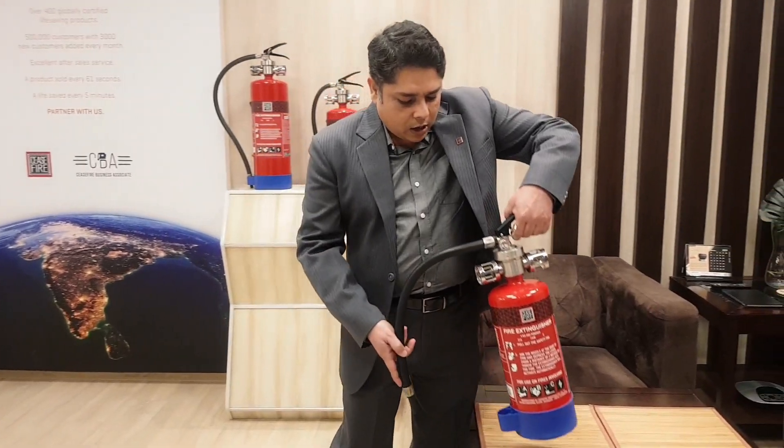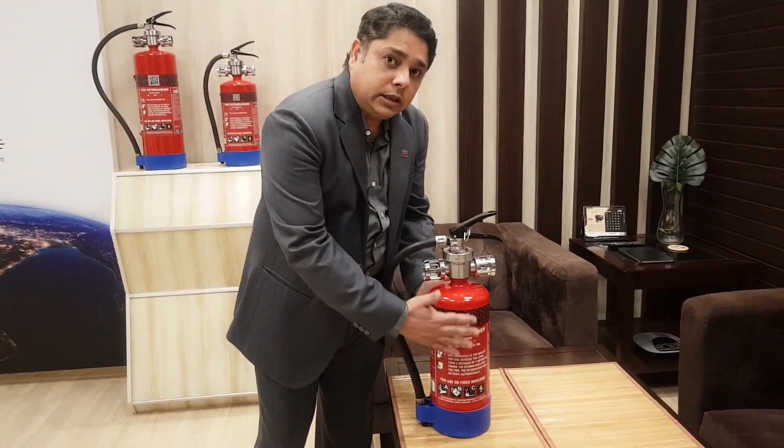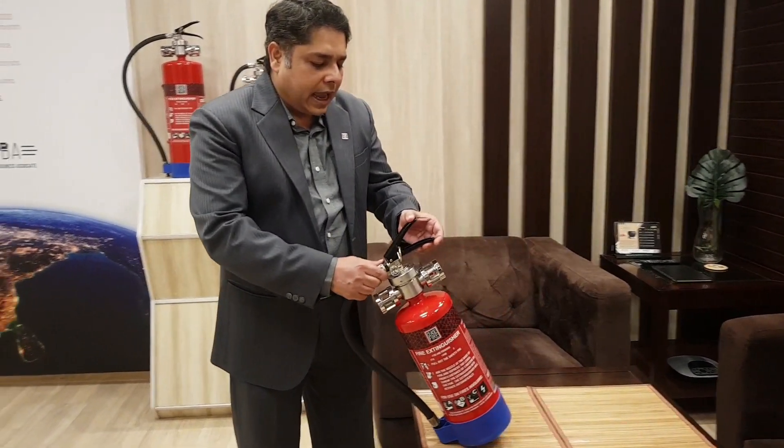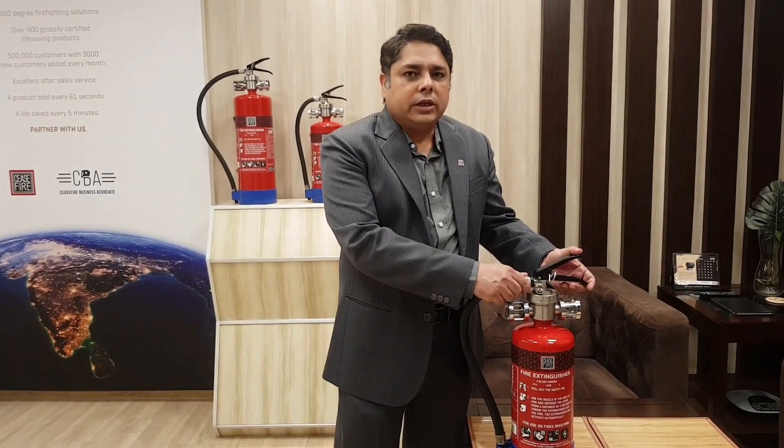A Ceasefire launcher has a specialized dip tube within it. This dip tube allows the equipment to be used at any axis — horizontal or vertical — which is different from a conventional fire extinguisher.